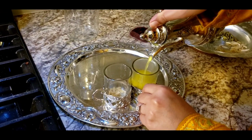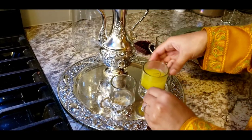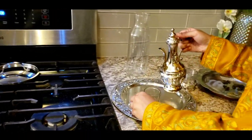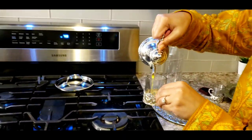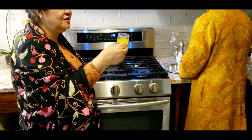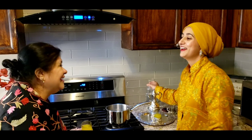Before I dish it out, I'm going to add some sliced almonds at the bottom of each cup for a nice surprise at the end — that's our special kehwa. It's optional if you want to add them. There you go! I love the smell — it's so delicious.